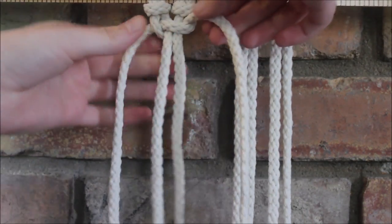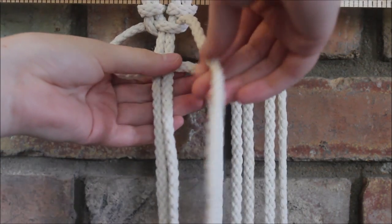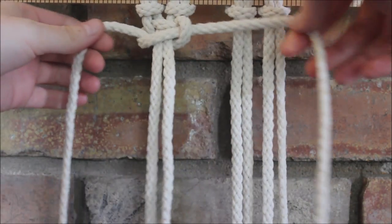We pull it tight and then we're going to do the opposite side, so that end crosses over the two in the middle, over, behind, and through the loop, and pull it tight.